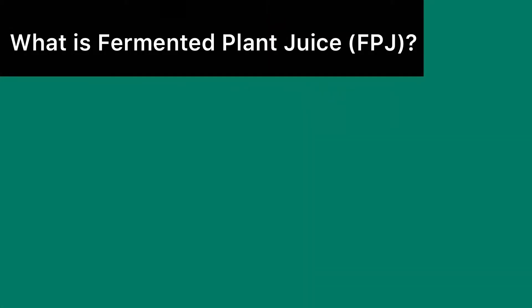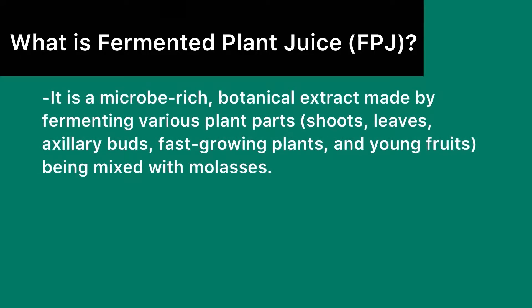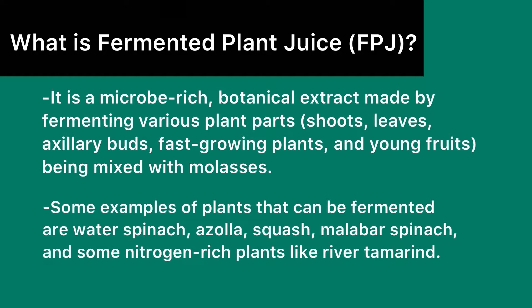What is fermented plant juice? It's a microbe-rich botanical extract made by fermenting various plant parts like shoots, leaves, auxiliary buds, fast-growing plants, and young fruits being mixed with molasses. Some examples of plants that can be fermented are water spinach, azola, squash, malabar spinach, and some nitrogen-rich plants like river tamarind.